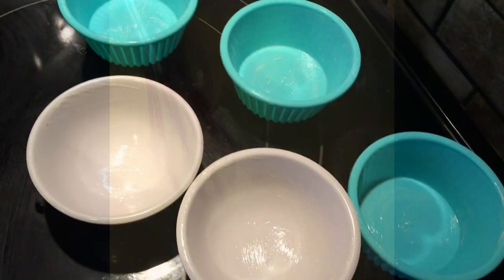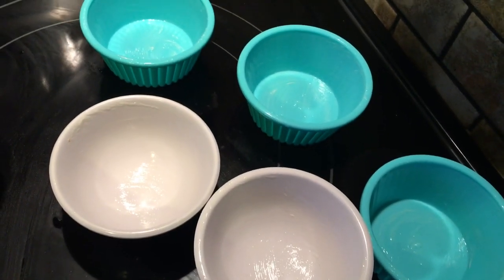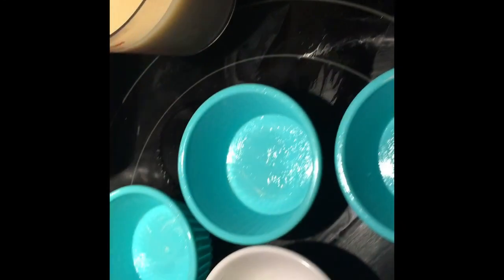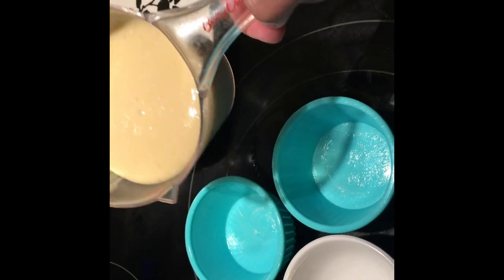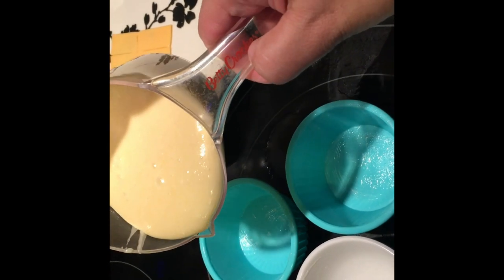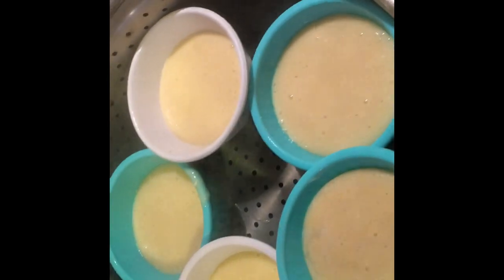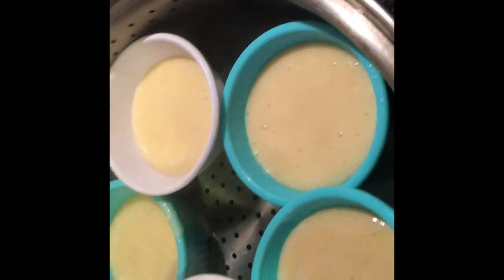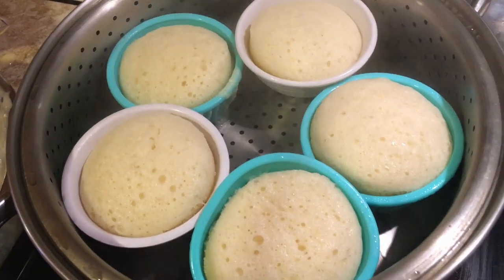After mixing it all up, we're now ready to put it in our molds and steam. Make sure you grease the molds with butter or any kind of shortening. Fill the molds with about three quarters of the batter. We're gonna steam this for eight minutes. After eight minutes, this is the finished cooked product.